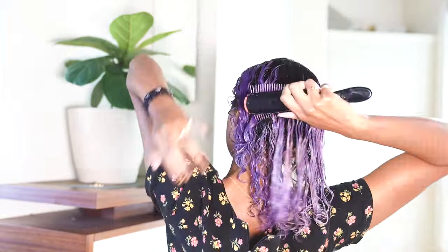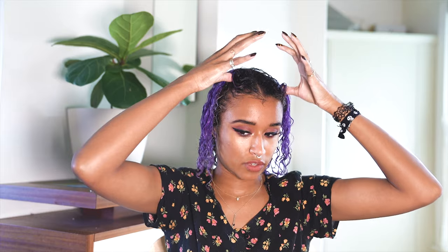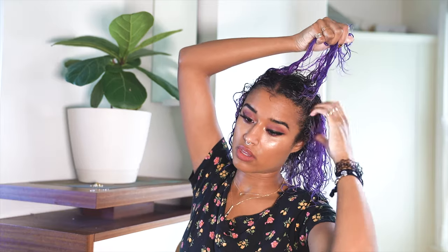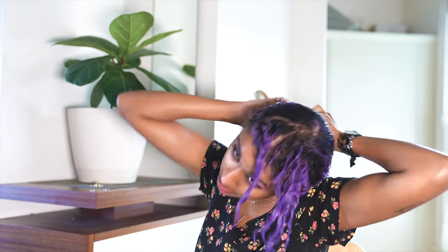You can also finger comb if you want, but I like to do a very thorough comb through. Now you need two tiny little elastic hair bands — I'm using clear ones. I'm going to part the center of my hair using my pinky finger, then take my thumbs towards the corners of my head, swoop back, and connect at the same point, then gently pull that hair out.